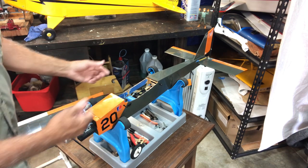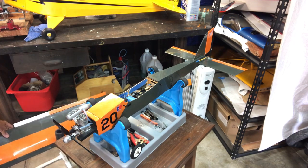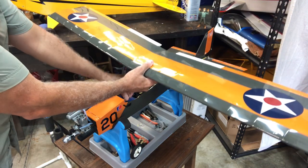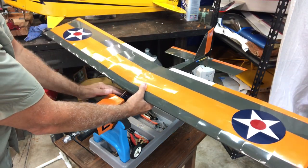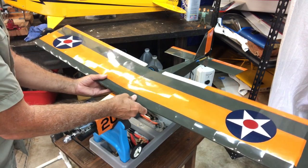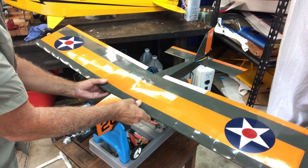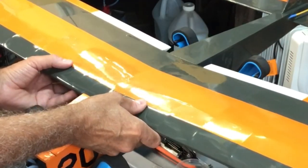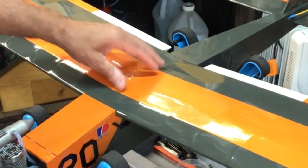The first thing I need to do is go ahead and put the wing on. I'm not going to hook it up, I'm just going to stick it in where it's supposed to go. It actually fits really nicely - I'm really happy with the way it fits on here. It just pops in like this.